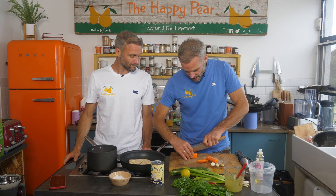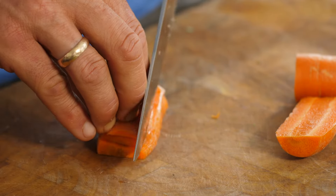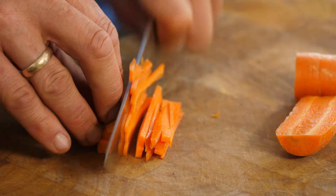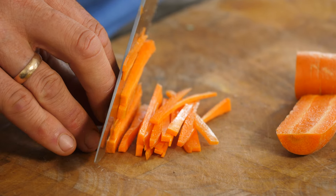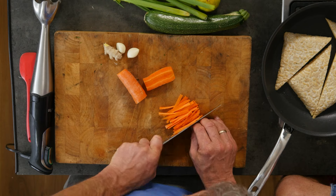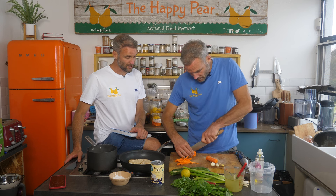Right now I'm just gonna julienne our carrots. The main reason I'm juliening them is that the sixth flavor profile is texture. By chopping these into a different shape, it brings a different mouth feel. With a typical stir fry, you want your veg a little bit crunchy, so I'm chopping them small enough to cook through reasonably well. In this case they're kind of matchsticks — that's what we're going for.